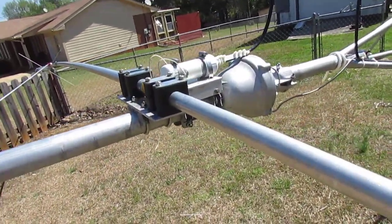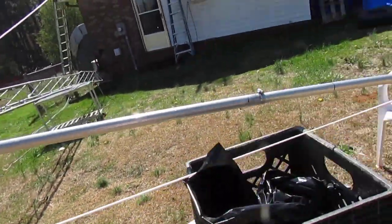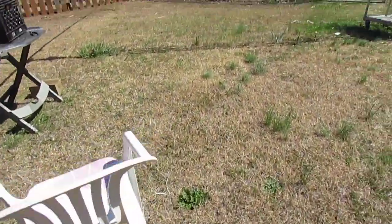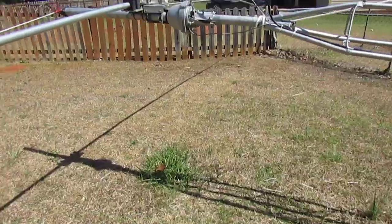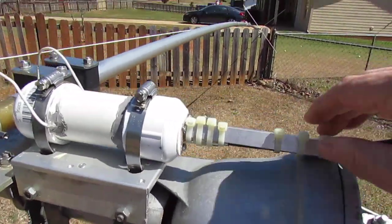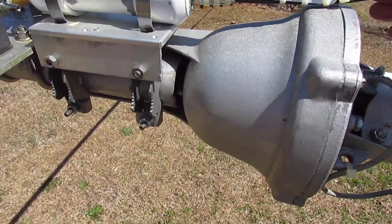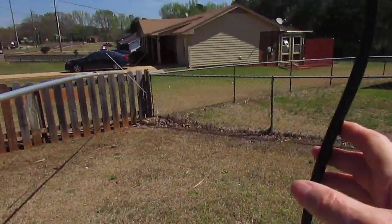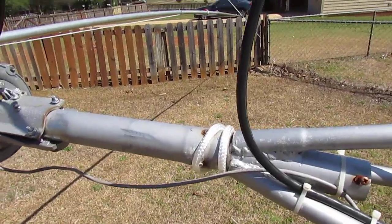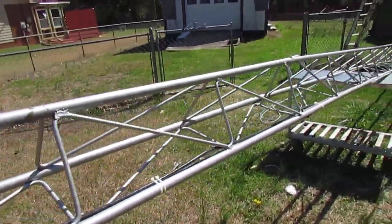There's a 1:1 transformer right there — I built that too. I had to put this on here as strain relief so when they get to rotating this, it won't pull on the cable and twist it. I've got a bunch of cable here in a loop where I can rotate the antenna and this thing will move. That's about it.